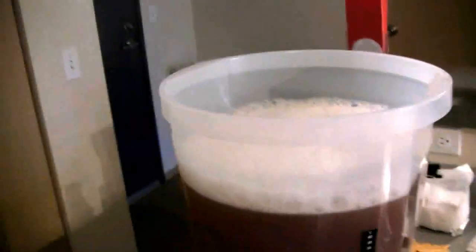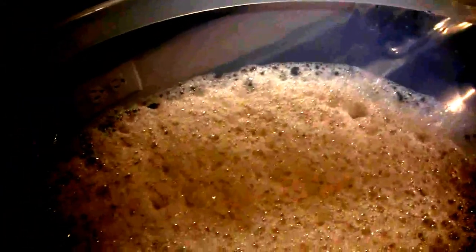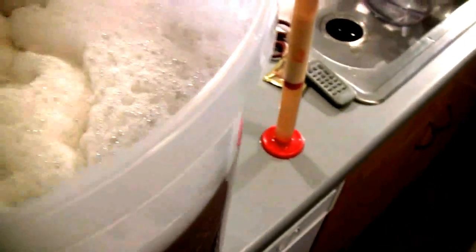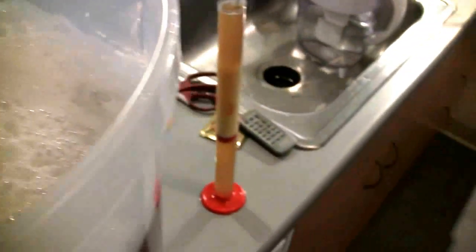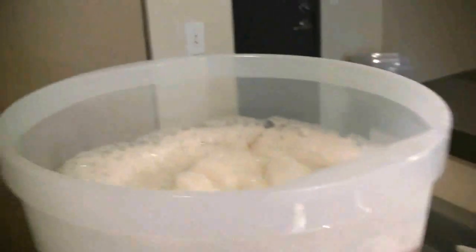Let me add that yeast — let's do that right now. I've got my starter here. I'm going to add both — I'll add the sachet as an insurance policy just in case, but I'll start with some of my starter. And then I'll add the sachet too. It's kind of hard to do both filming and making a beer, but here we are — we've got some yeast in there.